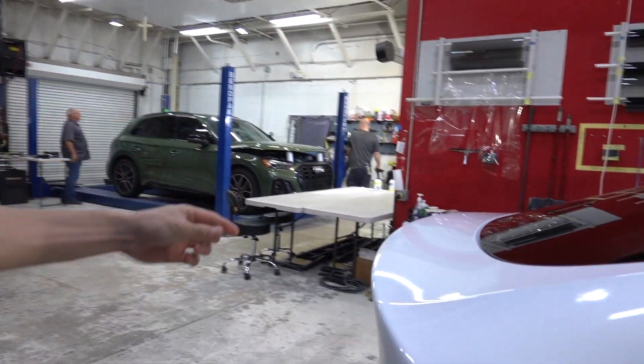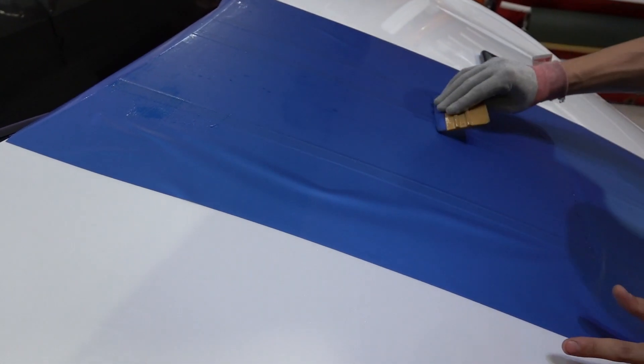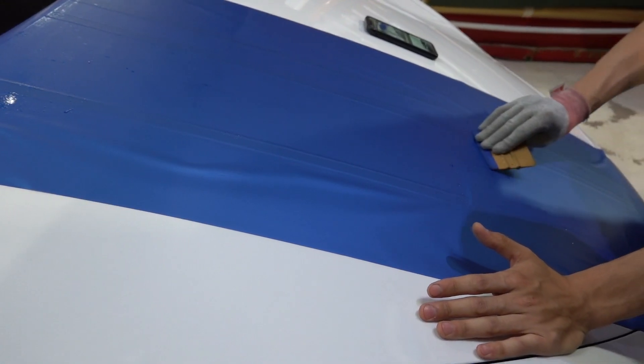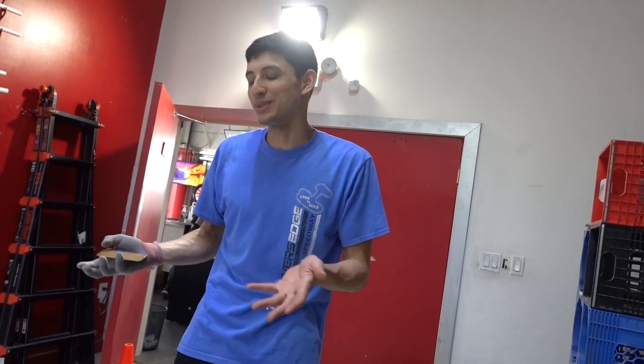We're doing the trunk. It's not too often we do stripes on a Tesla, so the fact that we're doing stripes is pretty cool, and it's a design that we haven't done on a Tesla yet either, so even better. It's not a design that a Tesla person would say they're choosing.